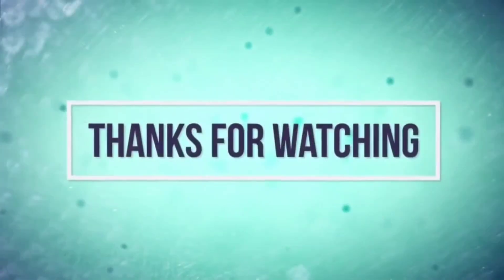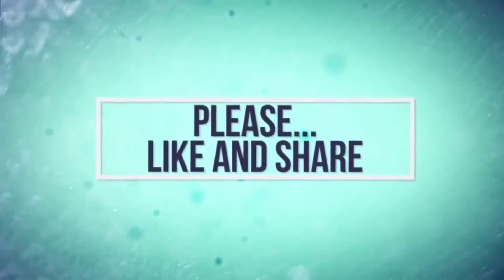Please subscribe to my channel. Inshallah, we will see more yummy recipes. Remember to keep your love.